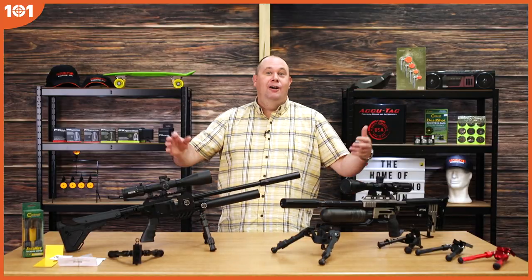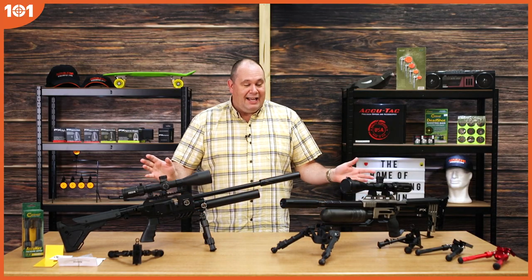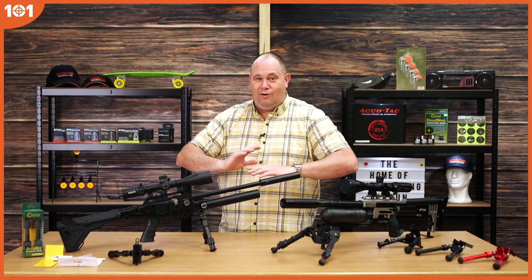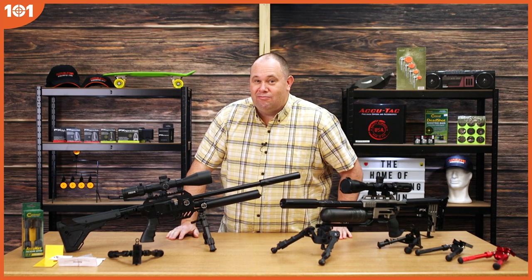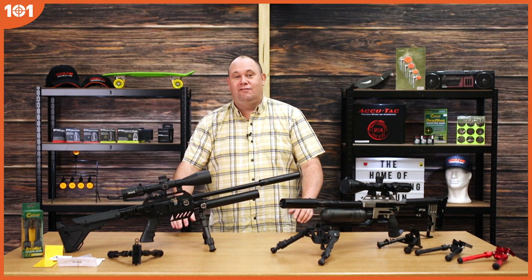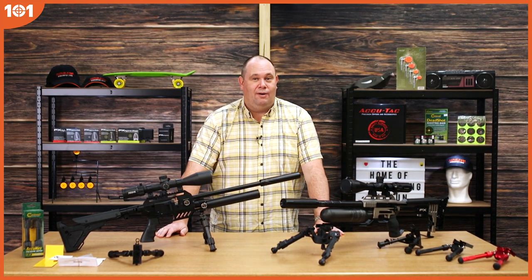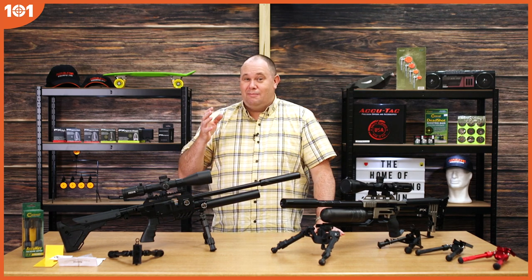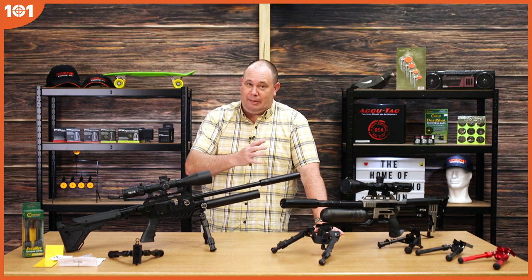A lot of you will get overly excited when you go and buy your new airgun or your new gadget and you'll think, great, I've got it all, I'm sorted, let's get out there and get shooting. And then all of a sudden you'll find that you've got to rest on something, or you're sat at a table and you need to rest on something. Bags are great, they work really well. But if you want something that's going to make your rifle rock steady, you're going to need a quality bipod.